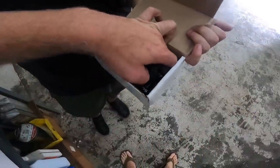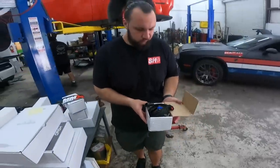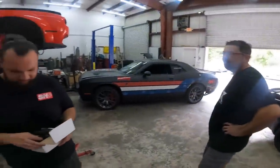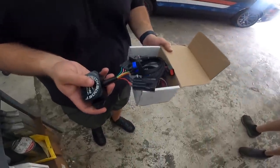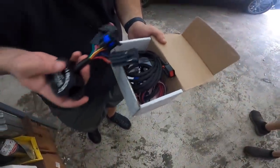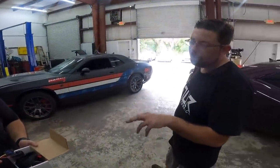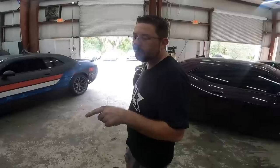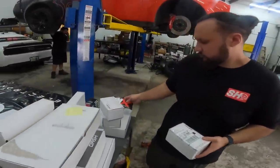Check this out — this is going to go on the Whipple and it's called a Smooth Boost. It's essentially like a wastegate for a supercharger. You just use the dial to set it, and you can connect it to the Holley so you can control it just like you would on a forced induction car.